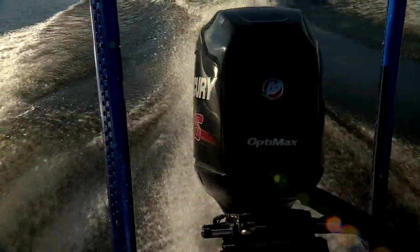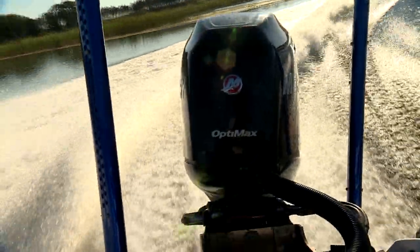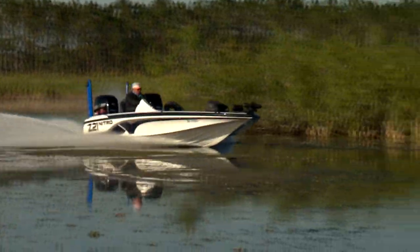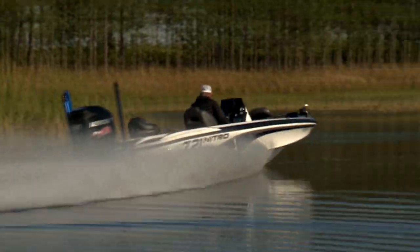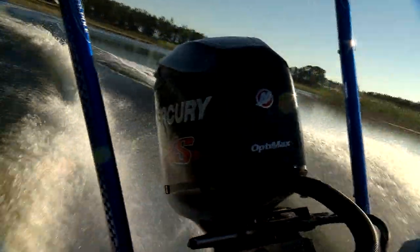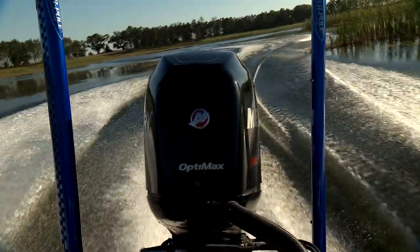Hello everybody! Guess what fishing lure catches everything from bluegill to shark, and can be fished from a foot deep to over 100 feet or more? And yes, you can hop it, drag it, twitch it, jig it, and even swim it. Did someone say a jig? Yep, that's it — a jig.